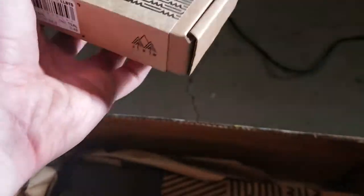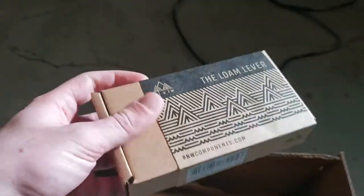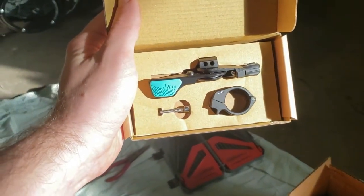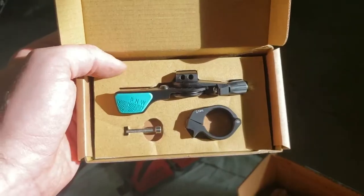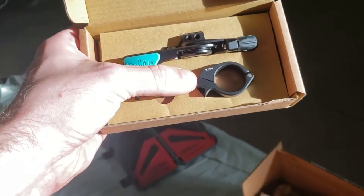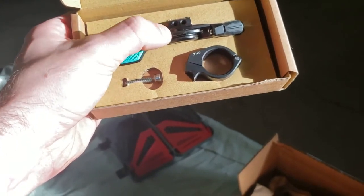Now the loan lever — I'm pretty excited about that. I heard some really good things; it's supposed to be one of the best dropper levers on the market. I love the packaging, so clean. So of course we have the lever. I went with the 22 millimeter clamp because the Matchmaker X won't fit on my brake.